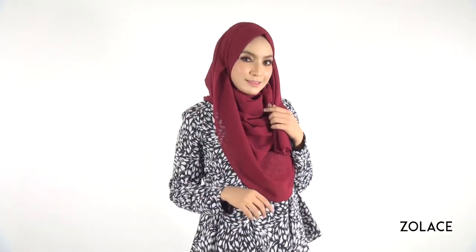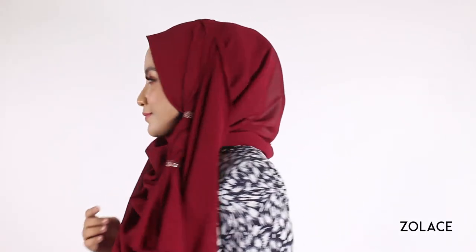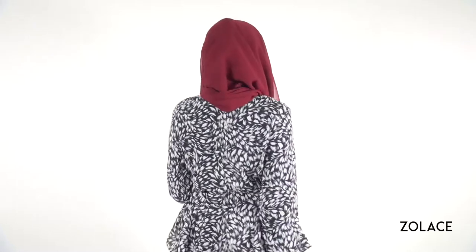Hey Zolace fans, welcome back to another edition of Hijab Friday. Today we're going to be demonstrating how to incorporate rings into your headscarf style. We've already shared tutorials on how to wear a headscarf with a necklace as well as earrings, so you'll for sure want to check this one out to really amp up your style.